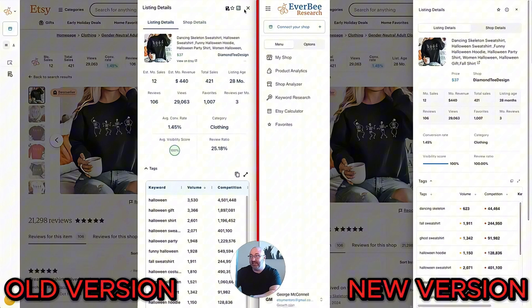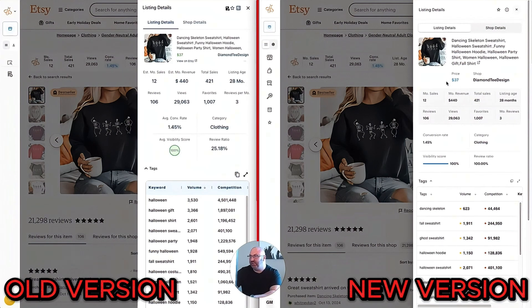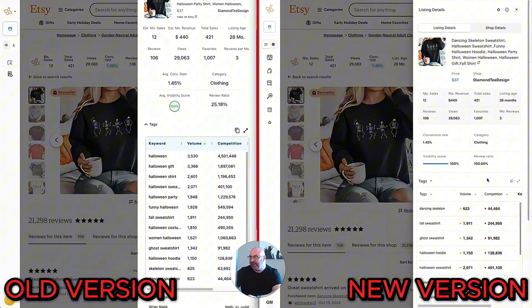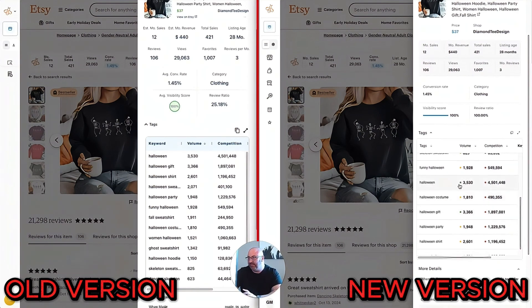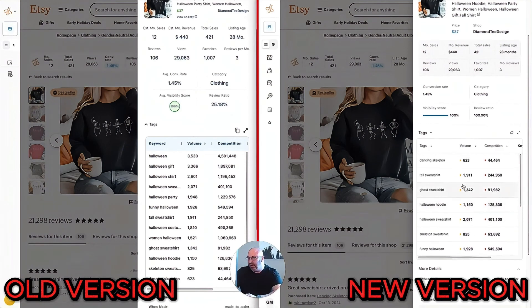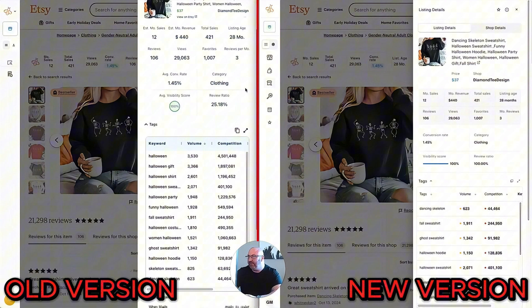In the old version the font is smaller; in the newer one the font is bigger. The price — say $37, the MSRP not the sale price — is bigger and in blue, and the shop name is bigger and bolder. There's a gray background to help you read the shop analytics. As you scroll down, in the old version you'd just see competition volume as a number, but now you see a red, yellow, or green indicator. Green means low competition or high volume; red means low volume. It's much more intuitive at a glance.